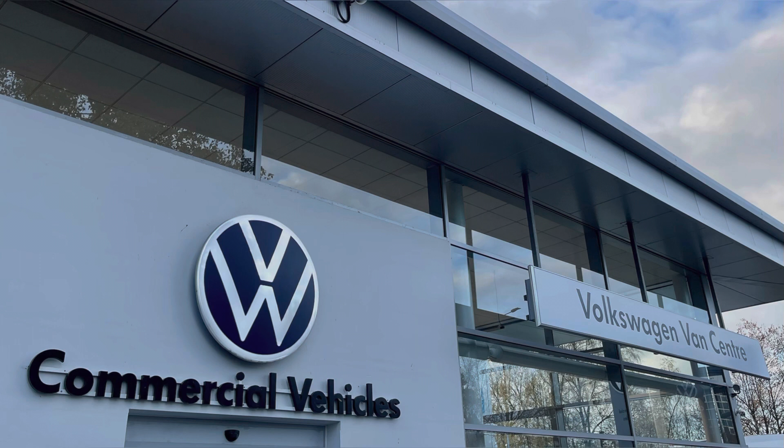For more information on this vehicle or to arrange a test drive, please call us on 01772 911 356 or enquire online now.